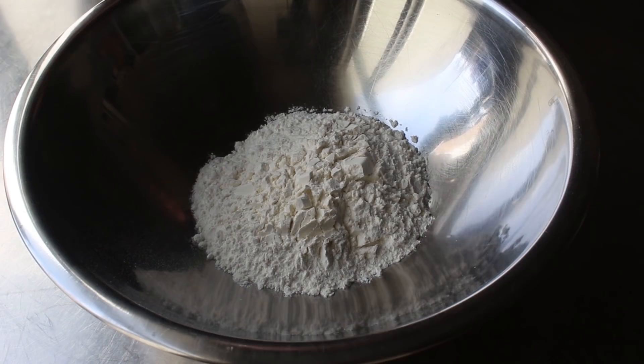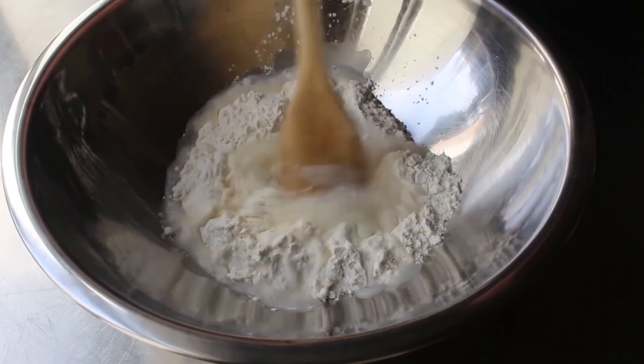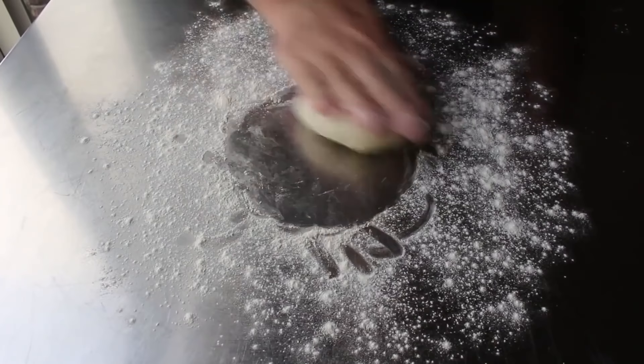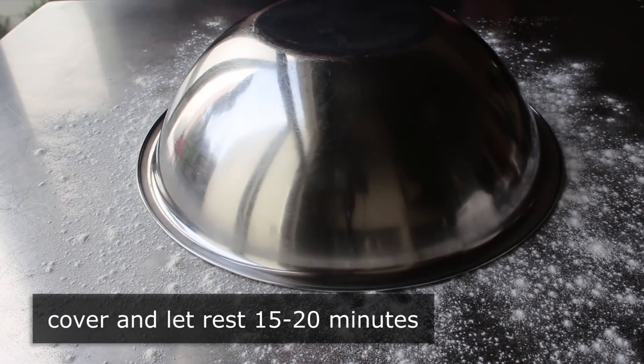We'll start with what is basically the simplest dough you can make, which consists of nothing more than flour, some salt, and some water. We'll grab a wooden spoon and give this a mix until it just comes together and pulls away from the bowl. Fair warning — this is going to be a very wet and sticky dough. Once those three ingredients come together, we'll transfer that onto a very well-floured surface and dust a little more flour over the top. Then we're just going to give it a few seconds of kneading and circular rubbing until we get it into some kind of semi-roundish shape, dust on a little more flour, cover with our bowl, and let it rest about 15 to 20 minutes.